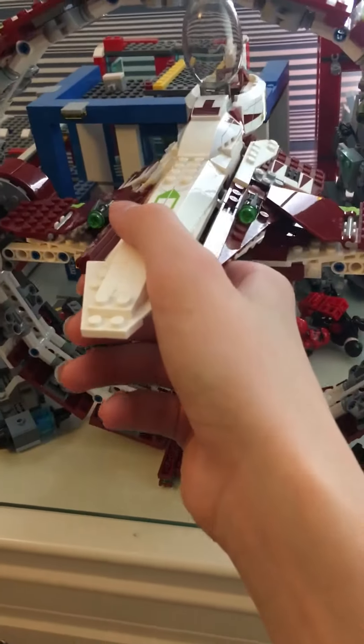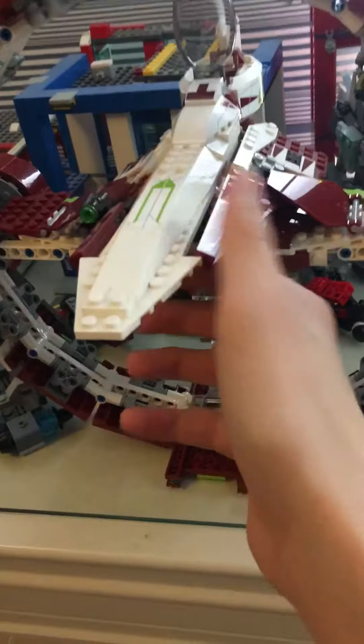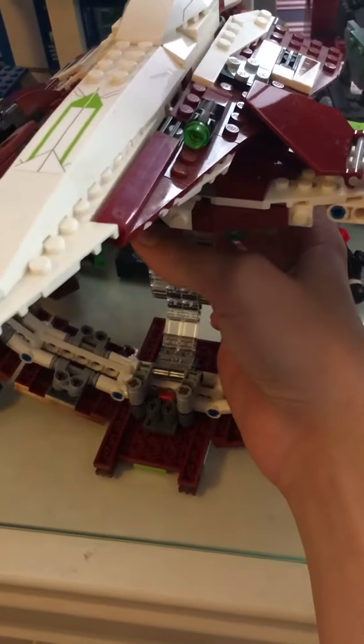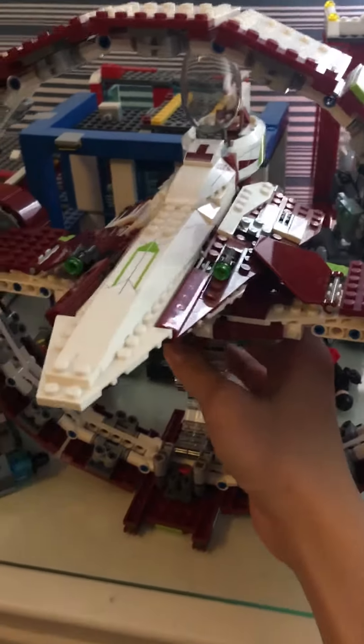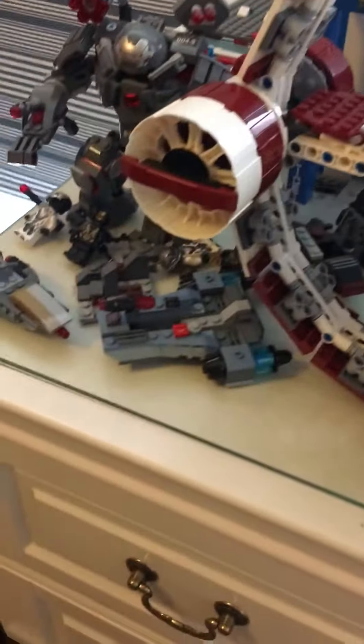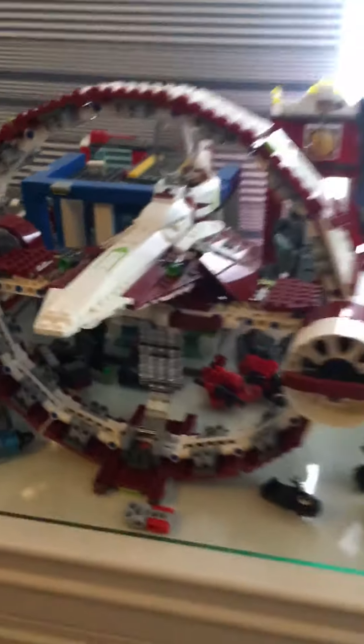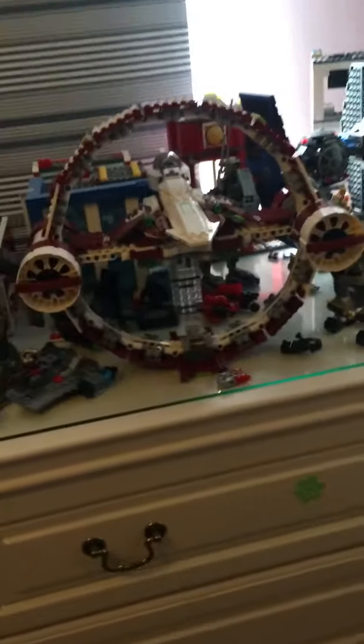Oh, I broke it — nevermind. So yeah, here it is, this is what I built. It's cool, isn't it? This part can detach, but I actually broke it. I'll fix it though. So yeah, that's what I wanted to show you!